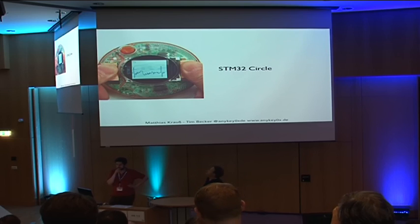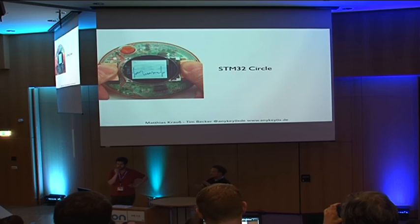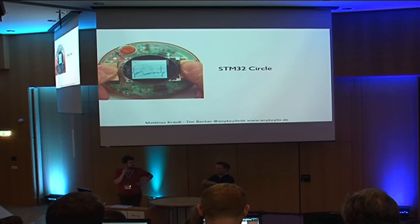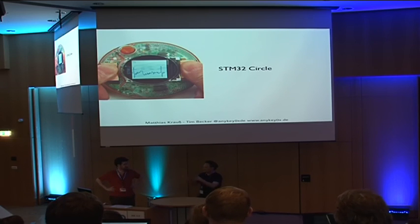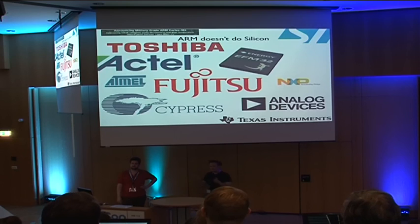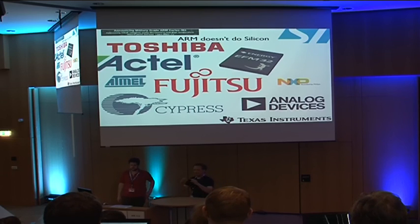I came across this processor in a small development kit. There are thousands of different development kits out there. This is the STM32 circle — it uses the Cortex-M3 made by STMicro, has a couple of peripherals, a small display, and gravity sensors. That was my first access to that processor family. When you dig into it, you see that ARM does not do silicon — unlike Atmel, they're not a manufacturer of chips. They do reference designs and provide a sort of blueprint of the processor core, which they give to other manufacturers to build their own chips.